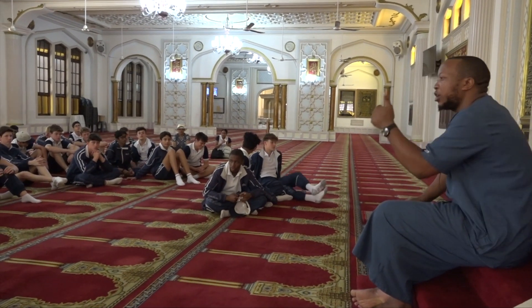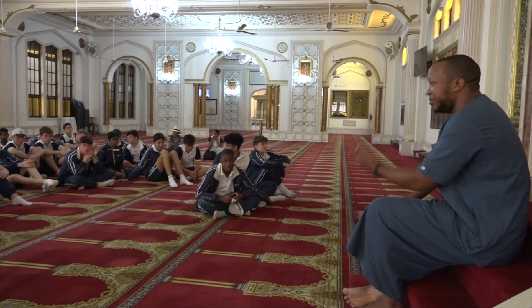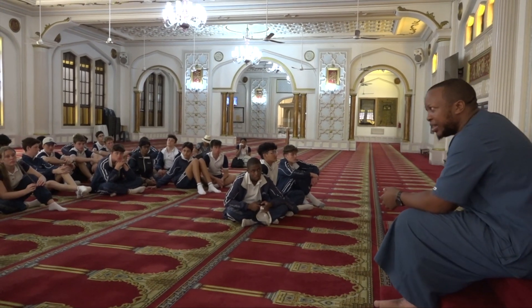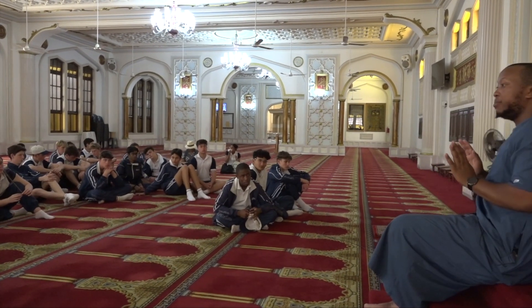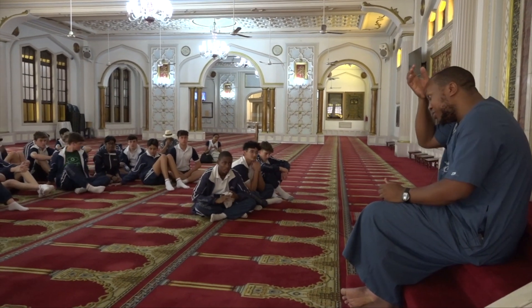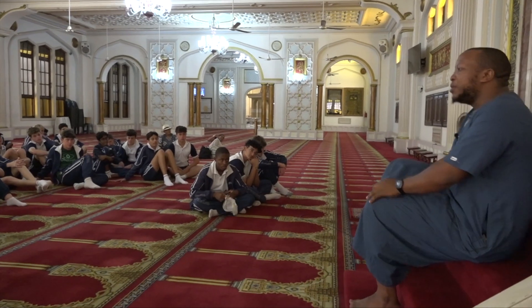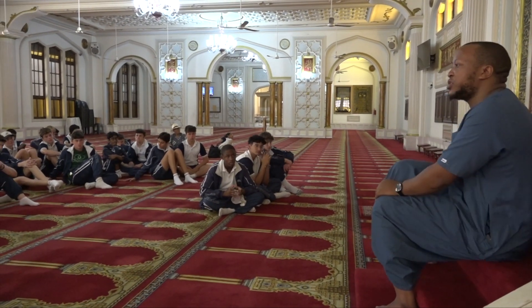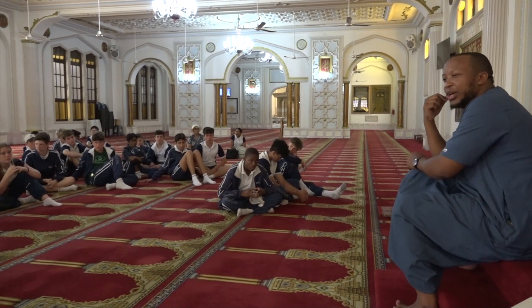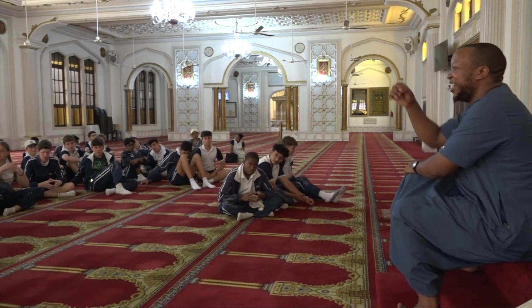No — to be a Muslim you have to recognize the right of the creator to be worshipped alone, and recognize the Prophet Muhammad as the prophet and messenger, the one to be followed in our day and age. You do eventually need Arabic for other aspects of Islam, but to be a Muslim you just need to understand those two points. For example, I'm Zulu — I didn't have to learn Arabic first to understand Islam. You can be a Muslim with your English, your Zulu, your Sotho, or your French.